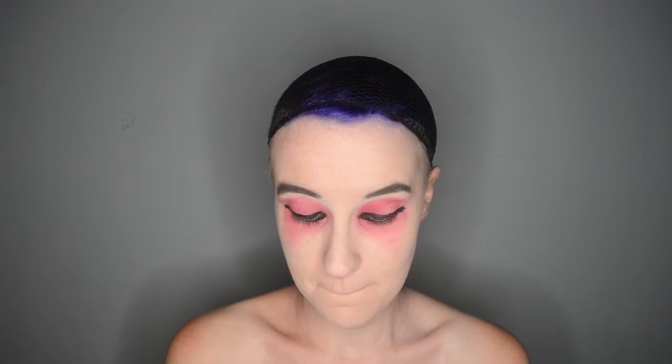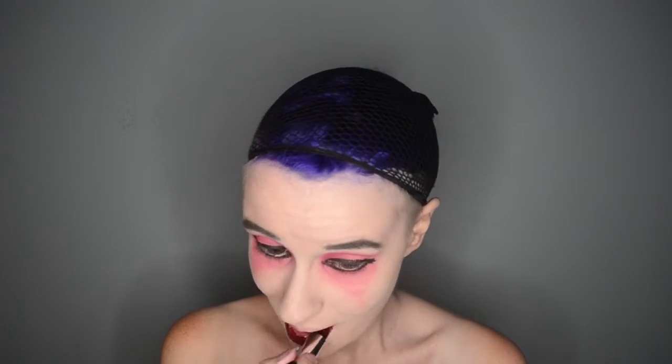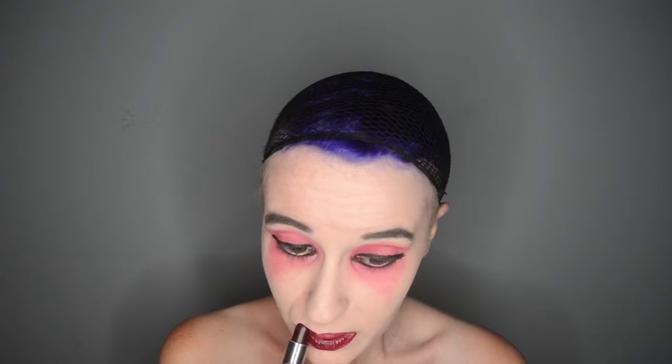And then for my lips, I am taking the Makeup Forever Artist Rouge Lipstick. I don't know what this color is called since they changed their shade name, but the old one was a French word for eggplant. It's just kind of a maroon wine color.